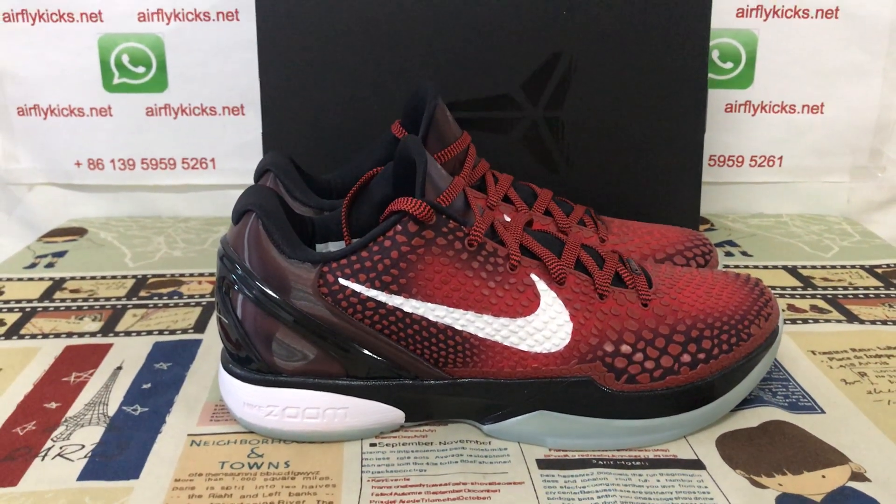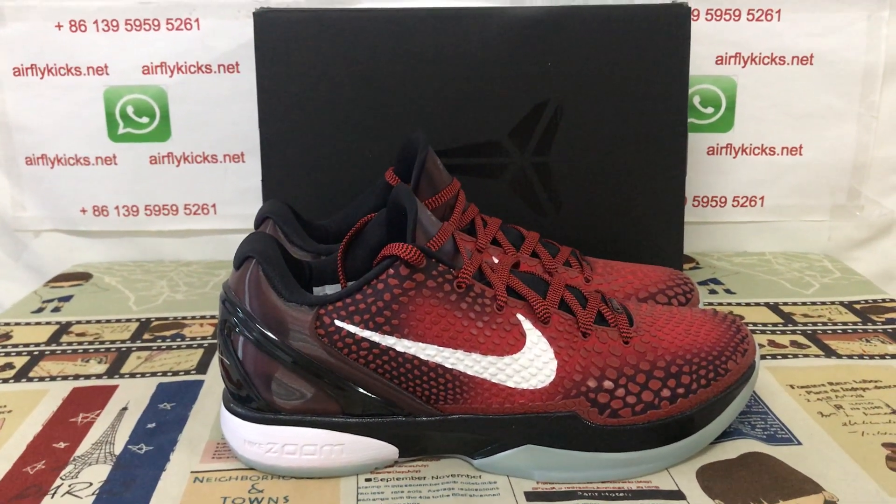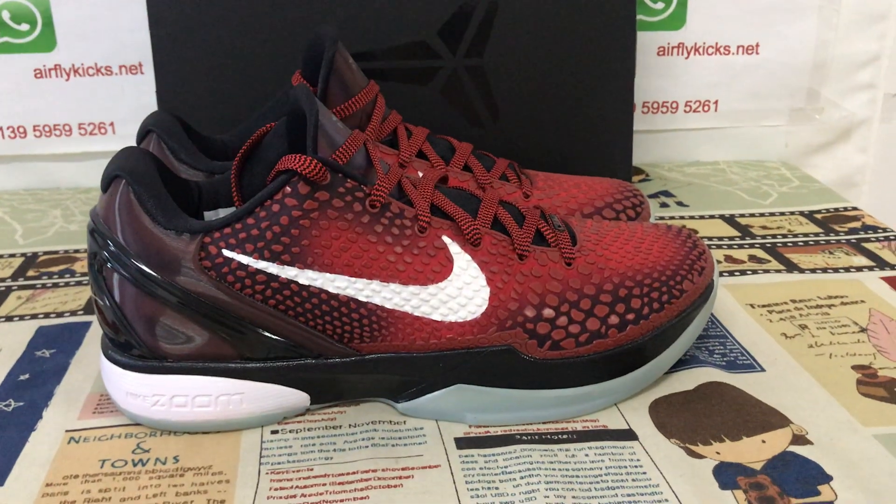If you like them, you can place your order on my site, airflykicks.net, or you may contact me by WhatsApp. Thank you.